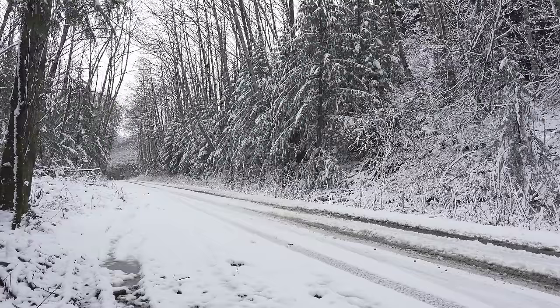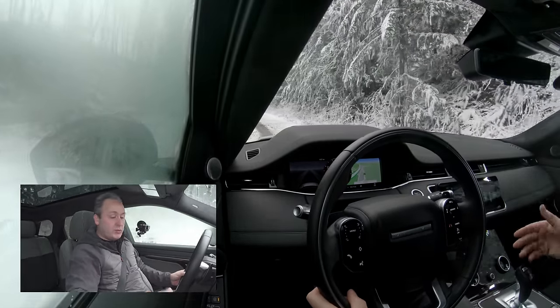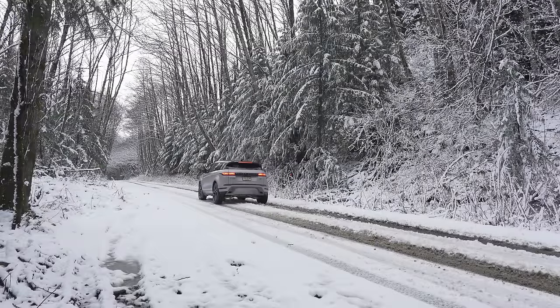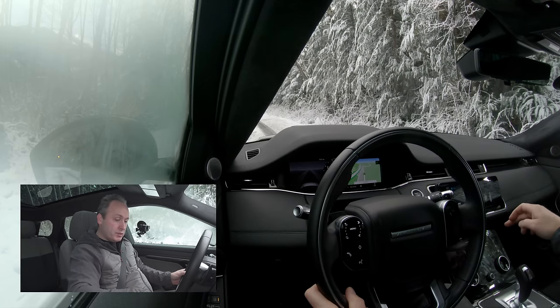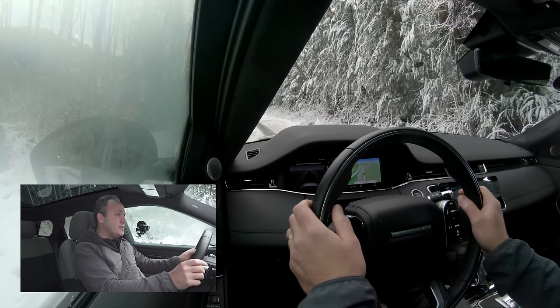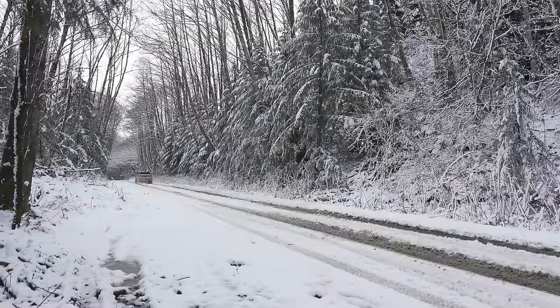This is a winter wonderland. Let's go ahead and switch into Snow mode, which will minimize the amount of slip we're getting. Go to Program, go to Grass/Gravel/Snow, and we'll see if that improves handling. I can feel that the traction control system is definitely being more aggressive in keeping the vehicle going straight. That's nice.